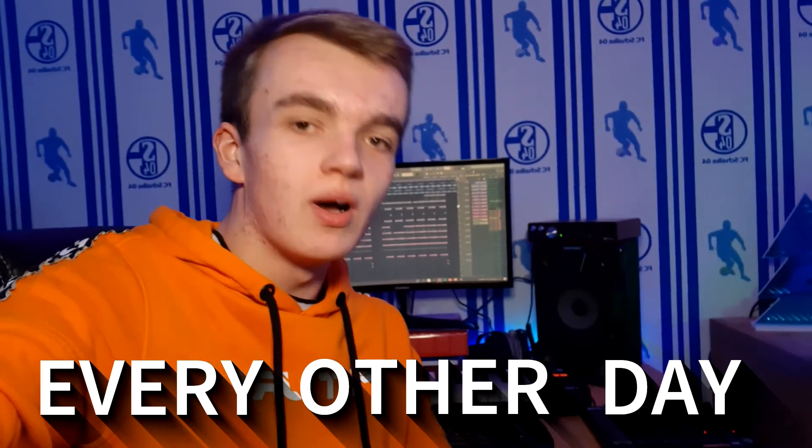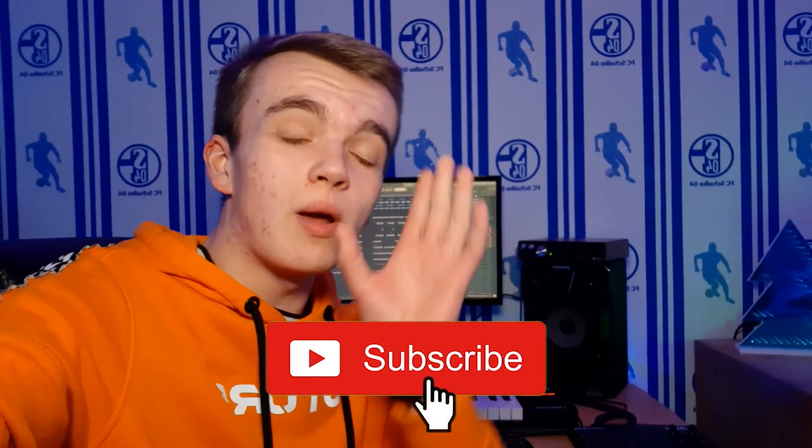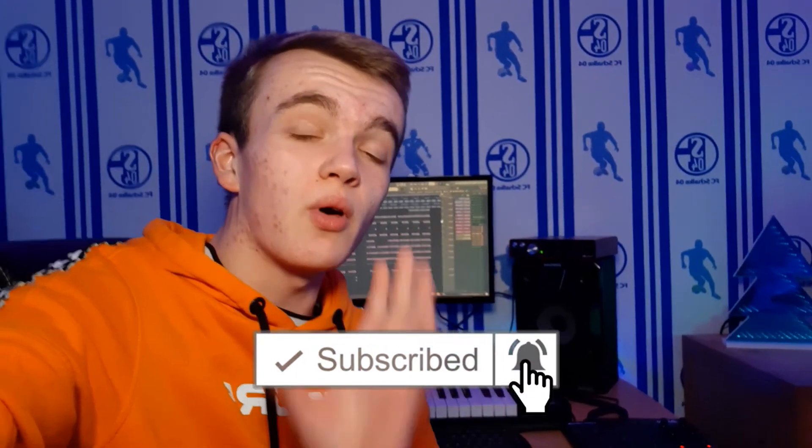In this video I'm gonna show you how to make a happy hit beat for Polo G. Before we jump straight into the video, I just want to let you know that I'm uploading every other day right now, so hit the subscribe button down below and please also hit the bell to get notified whenever I upload a new video, so you don't miss any of my future content. Let's jump straight into FL Studio.